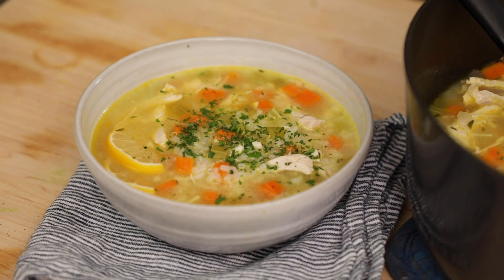If you like this video, please go ahead and like, follow, and subscribe so you can see more healthy-ish recipes with feel-good ingredients. See you guys next time!